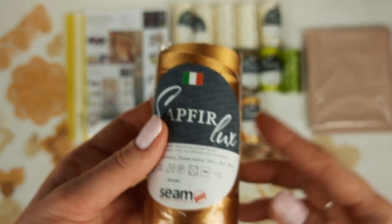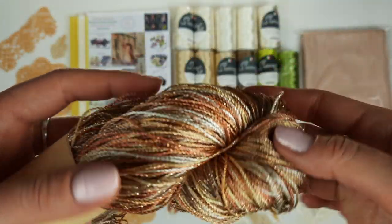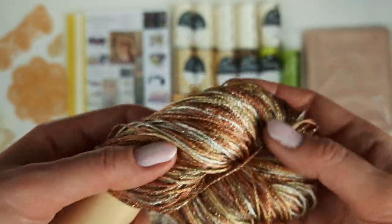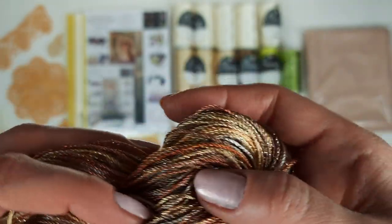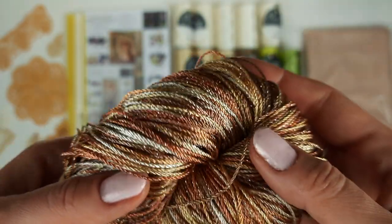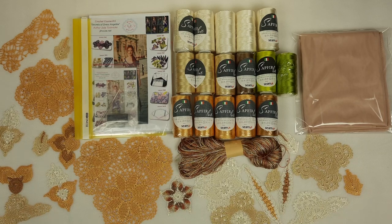We also have dark gold, color number 2839 - one cone - a beautiful dark gold color, just to make some parts of elements to get a really harmonious and fantastic lace design. And the last skein is Shelby - it's a multicolored thread. Just look at this gorgeous thread - it has a little bit of metallic shimmer but is very soft. It contains ivory, golden beige, light gold, dark gold, and golden brown - all our colors inside one skein. By using this skein we will create some elements, joinings, and edgings, joining together all the colors for a unique dress design. We have one skein.